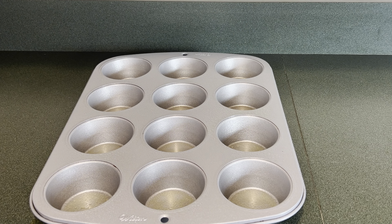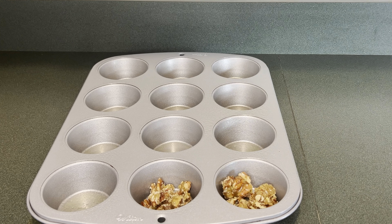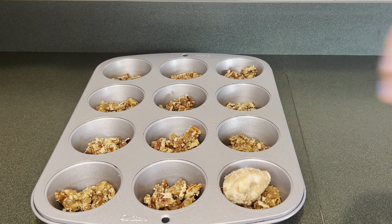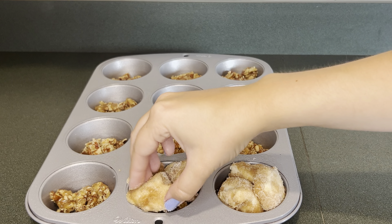Next I have a greased muffin pan. I'm going to add a spoonful of the pecan topping into each one. Then I'm going to add two to three biscuit pieces into each muffin and then bake this at 375 for 12 to 14 minutes.